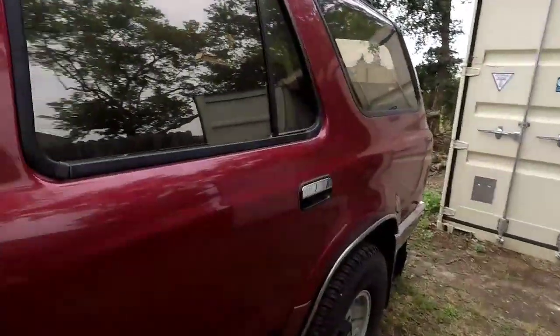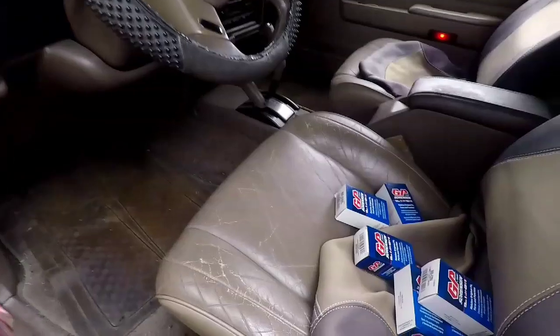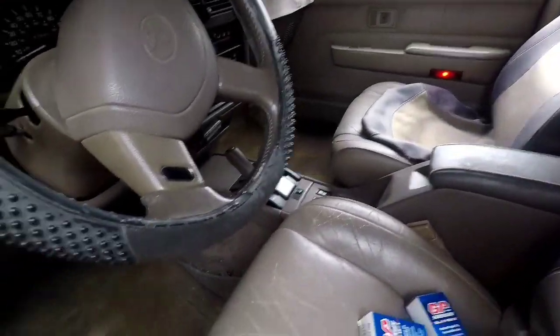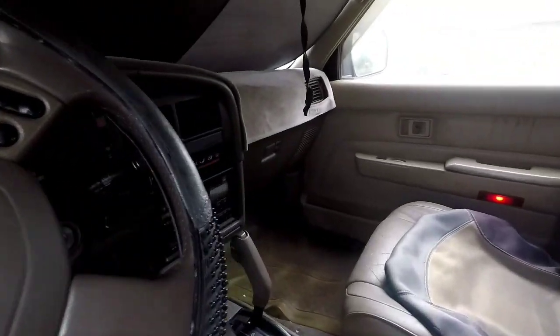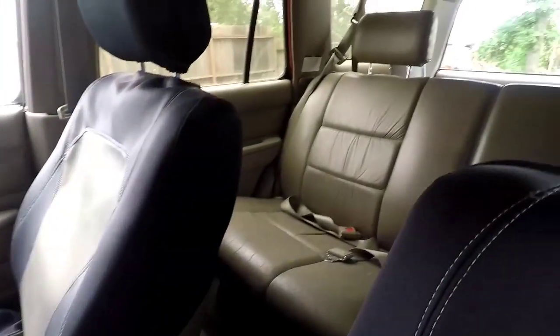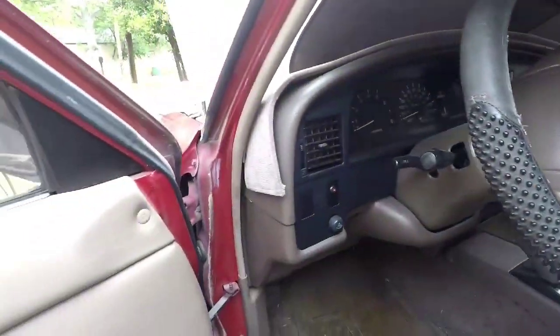The doors are unlocked, that would help. I'll give you a little tour of this thing. It is 95% immaculate, just little cracks here and there, just wear and tear. Tan leather, everything — this thing is a peach.